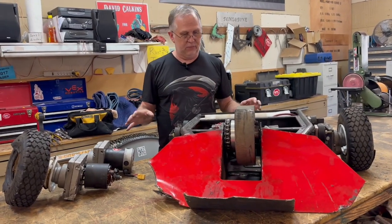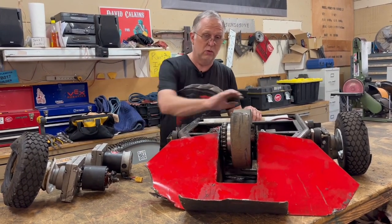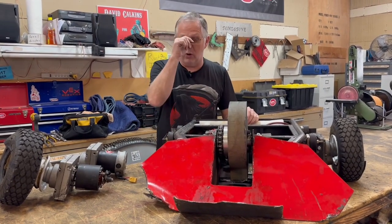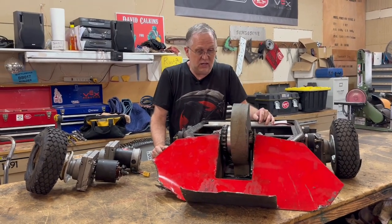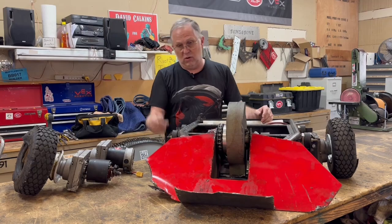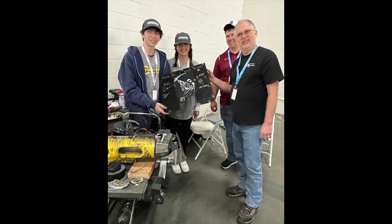Interestingly, most everything is still working. The drive motors were ruined, but if I just replaced those, the weapon assembly still functions just fine, all electronics still work. If we had to continue fighting, it would have been a very simple repair. The hardest part would be trying to straighten out the stuff up front. But the match against Manta was our second loss, so we were eliminated from the tournament.